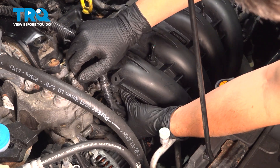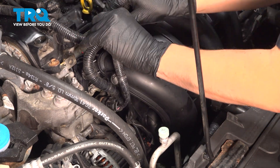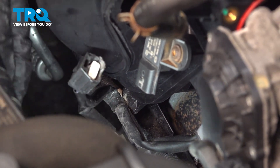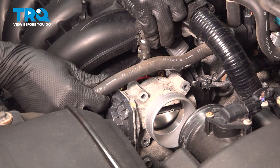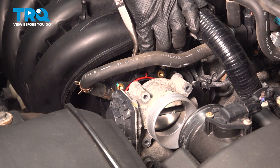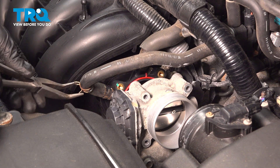Make sure that when you lock the retainers in, they click so that the wire can be properly secured. Follow the harness and clip it in wherever else it needs to be clipped in. If you unclipped anything else, clip the wiring harness down underneath the MAP sensor. And then while we're here, plug in the MAP sensor. Let's get these hoses reseated on the intake — make sure they go down all the way.